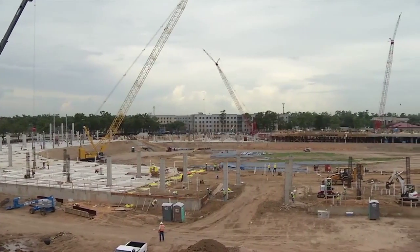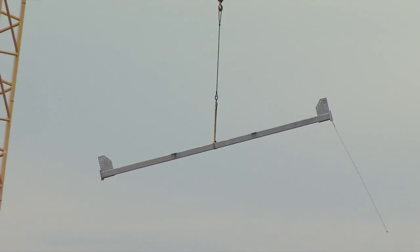Right now we're getting a lot of the slab-on-grade in, trying to cover up so we're not dealing with these weather days quite as much. I've got structural steel beginning, pre-cast is going to be showing up the next few weeks, so we're getting it rolling now.